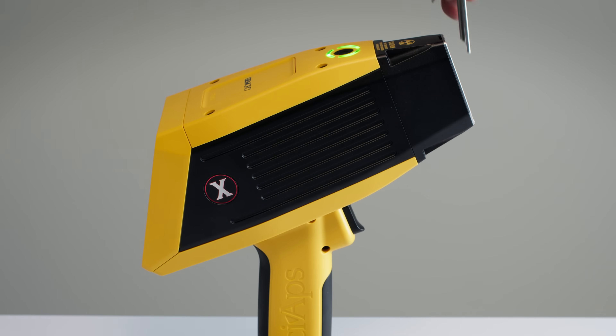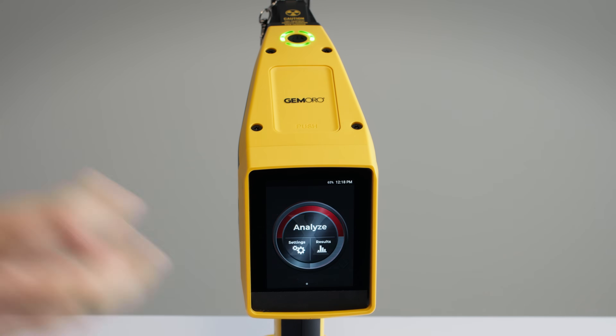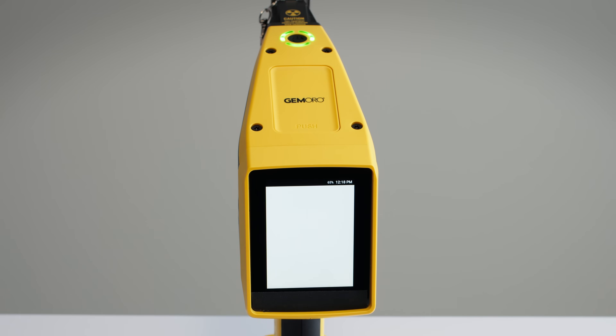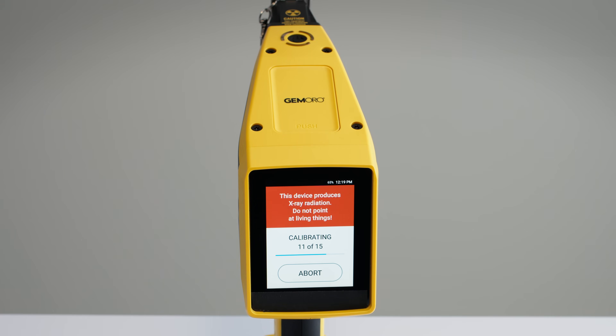Place the calibration plate on the front of the device and make sure it's secured. On the display, press Analyze and you will be prompted to calibrate. Wait for the calibration to complete before you take off the plate, and now we're ready.